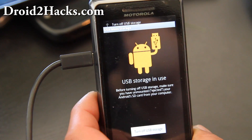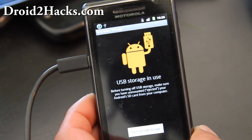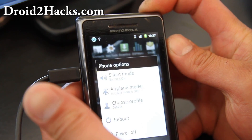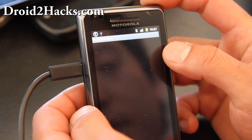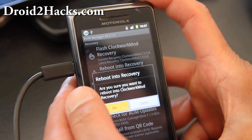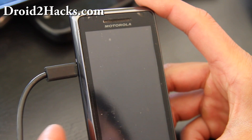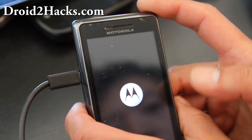Copy over the gapps-gb zip file. Once you've copied it over, turn off USB storage. Then go back to ROM Manager and boot into recovery, hit OK, hit Allow, and we'll get back into ClockworkMod recovery. Then we're just going to flash the Google Apps zip file and you'll get Gmail, the Play Market, and everything else you need.